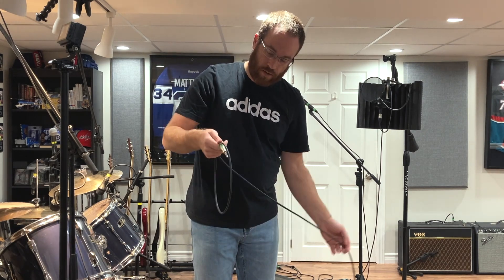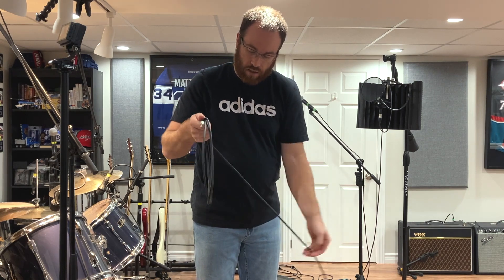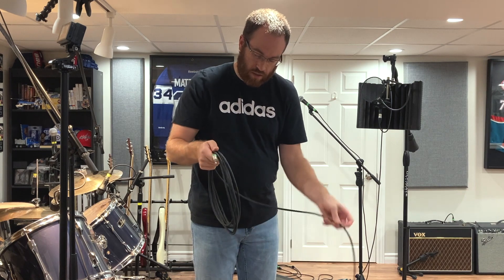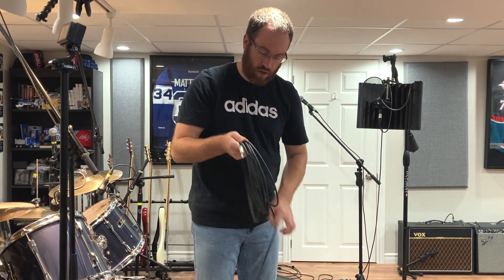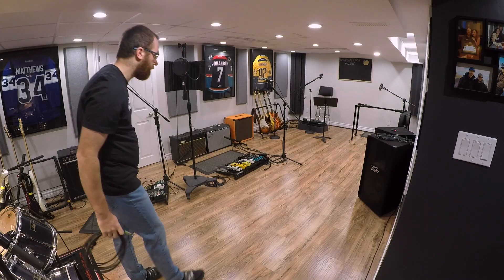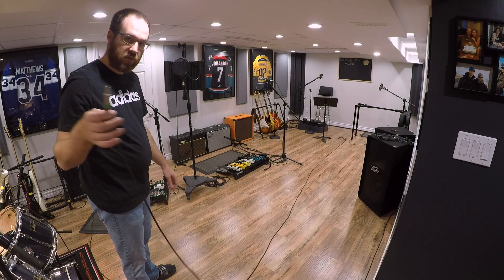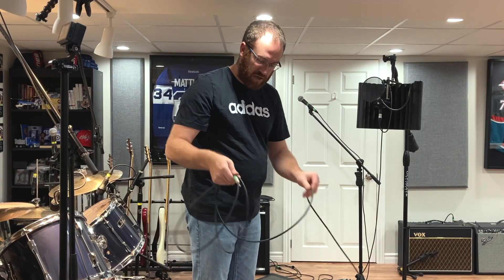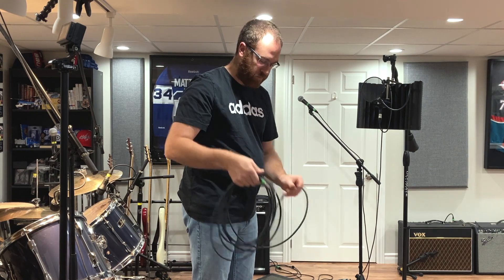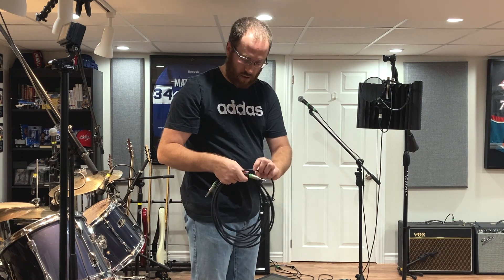First you go straight, then you tuck it under — straight, tuck it under, straight, tuck it under. Let's see what happens: perfectly straight, no tangles. It takes practice, but as you get used to it you can see how quick it goes, and the cable goes right back to its happy place.